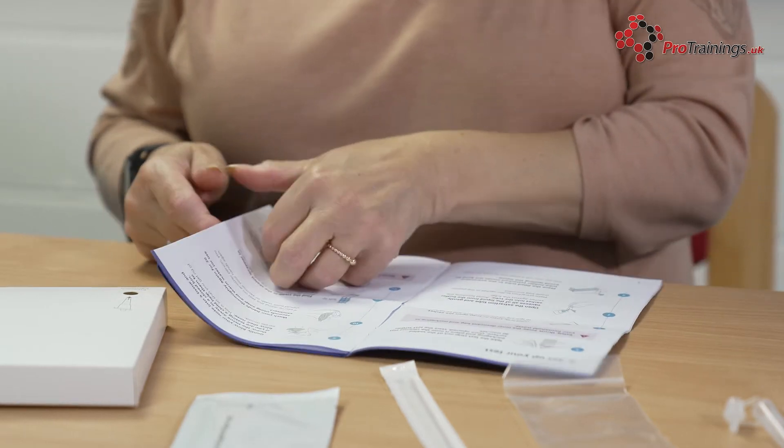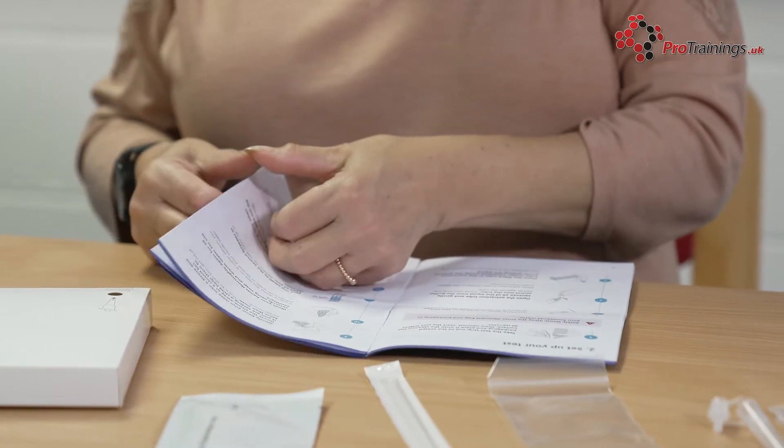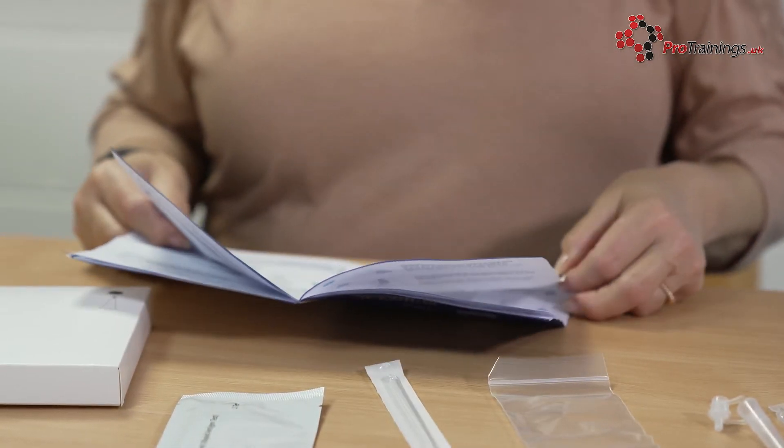If for any reason you cannot take the throat swab — for example, if you have a tracheostomy — swab both nostrils.